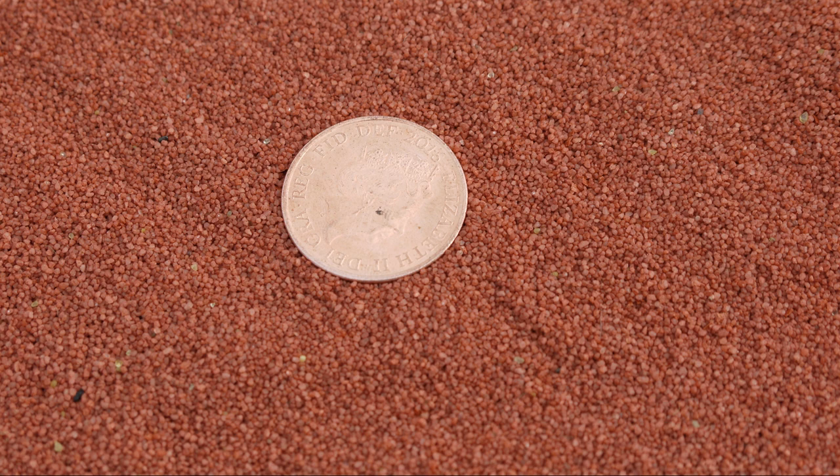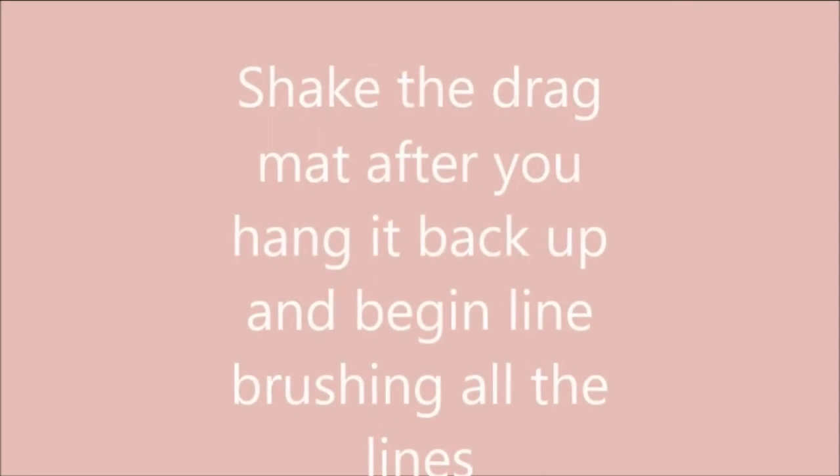Ideally, the clay fill should cover the surface approximately 2mm above the fibres of the stabilisation mat — the thickness of a 2p coin — with no stabilisation mat fibres visible above the level of the fill.